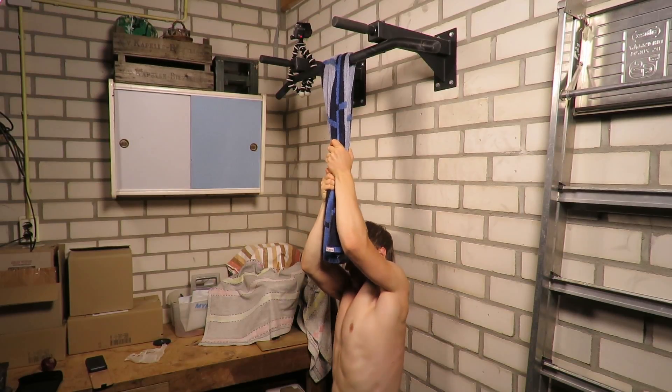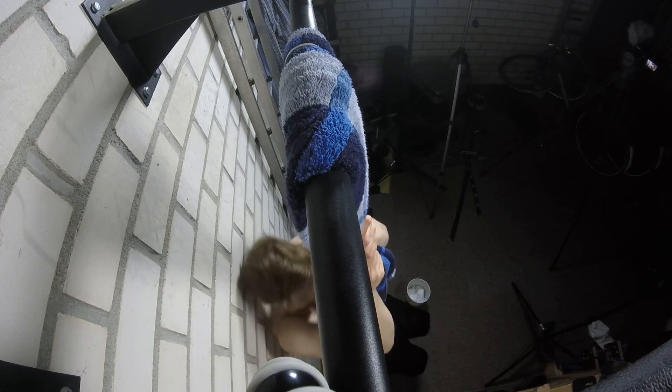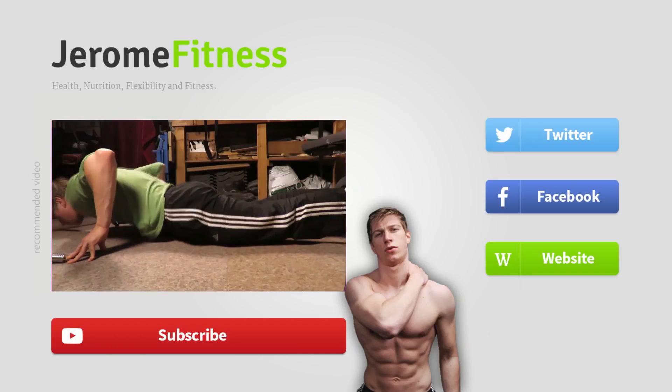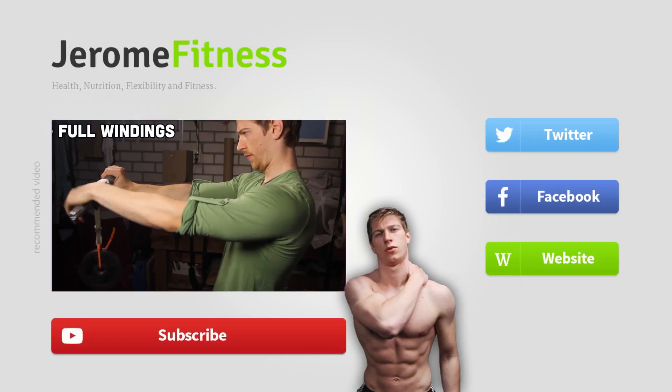Start off with the beginner variation of the workout, and then if you can do 30 seconds or more for each and every set and every exercise, go on to the next level. That's it for this video — let me know in the comments below what workout you'd like to see next. Thank you for watching, subscribe for more, thumbs up, and I will see you next time.